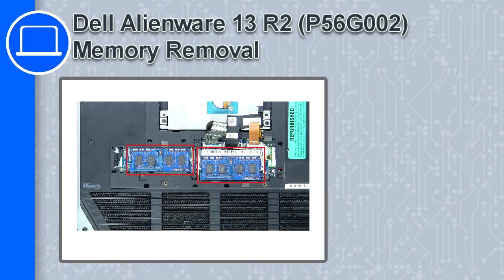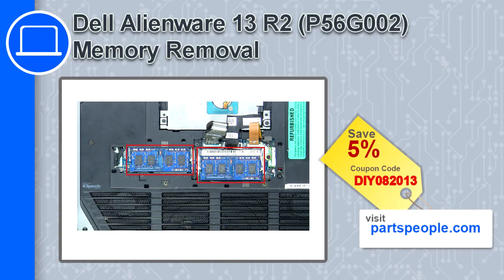Hey, what's up, this is Ricardo and in this video I'll show you how to remove the memory from a Dell Alienware 13 version R2. If you're looking for parts for this laptop, go to our website and use this coupon for a 5% off discount.